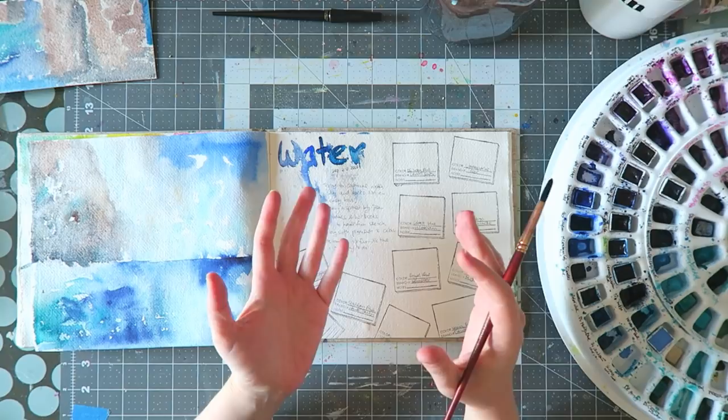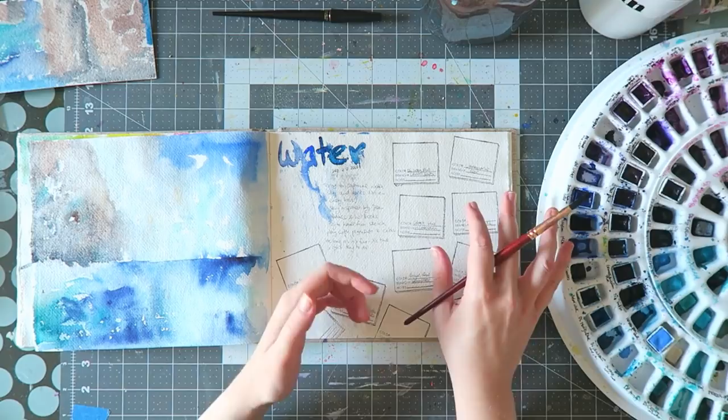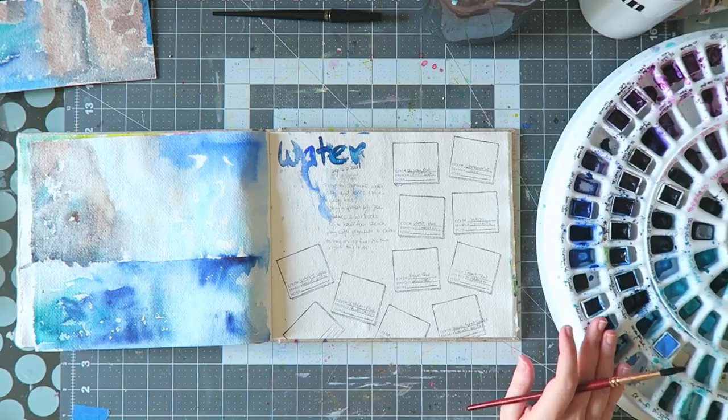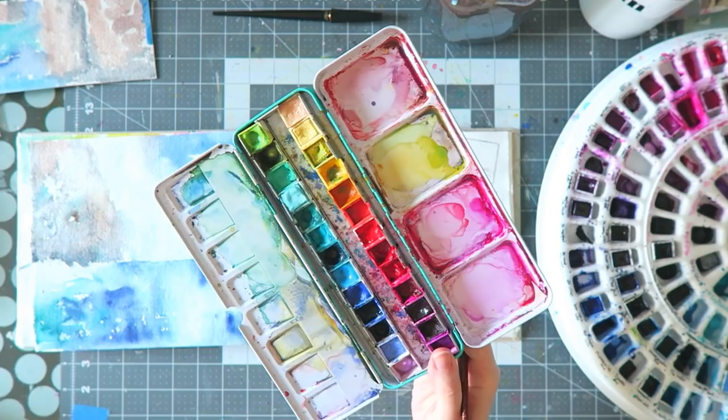I saw this palette first on Daniel Donaldson's Instagram or course — she does a lot of small-scale sketches and illustrations with a lot of detail, so the pan size is great for her. You can also buy the wells separately from Robux, which is fantastic because then you can switch them around if you want to change your colors. Most days I use my custom palette in a tin, with a small one for my neutrals.